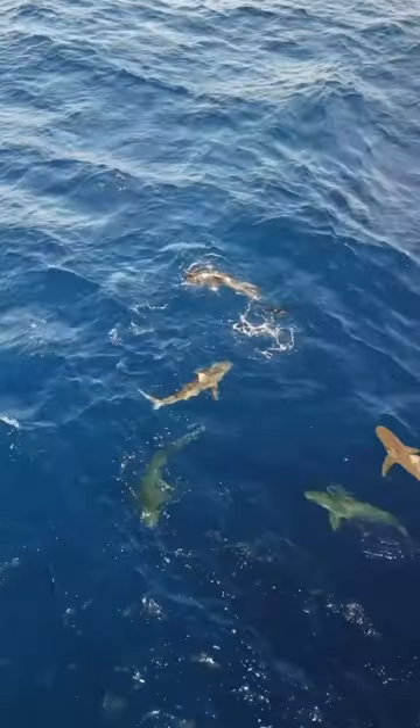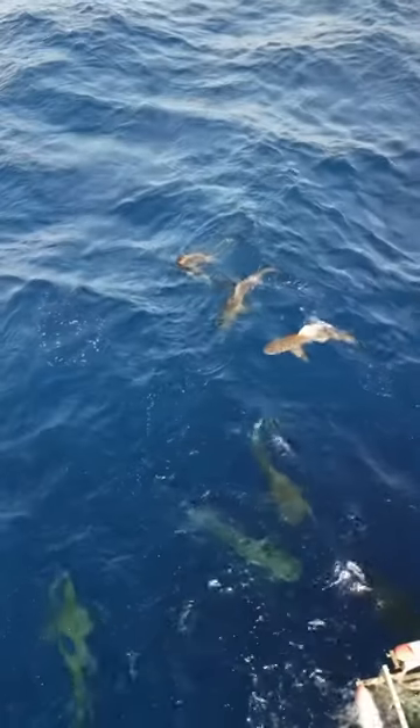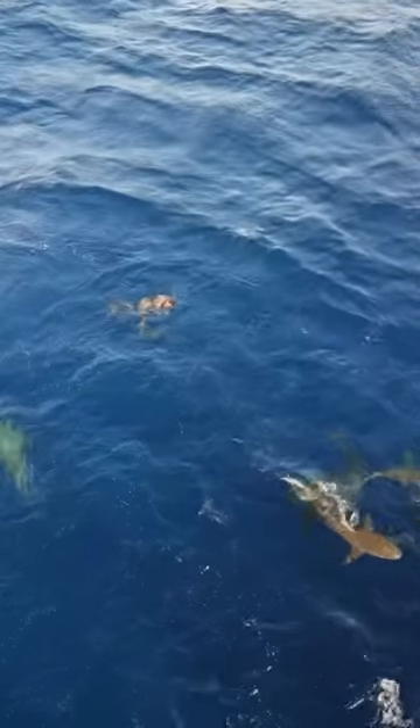Pushing him off isn't my preference for smaller species. When he comes back, you can see that I use my fin to block him off. After the sharks are done circling me, I look down and see that it's just not going to be a safe situation to grab this tooth.